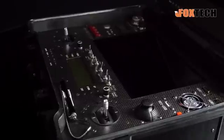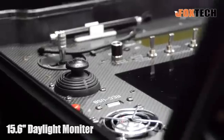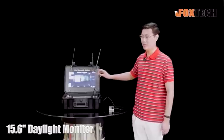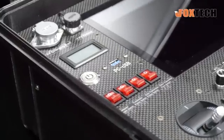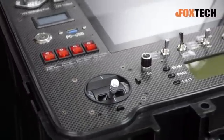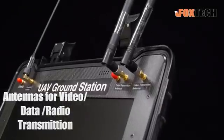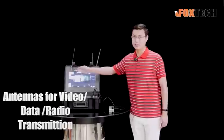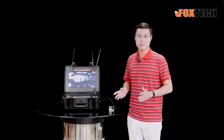You can see the GS03 comes with a very bright monitor — it's a 15.6 inch daylight monitor. It has a lot of buttons where you can set the contrast, brightness, and everything you need. And here we can see a series of long antennas for radio control, data transmission, and video transmission.